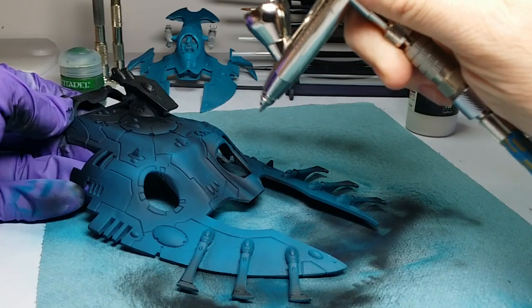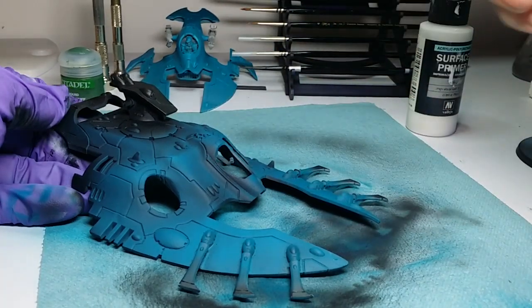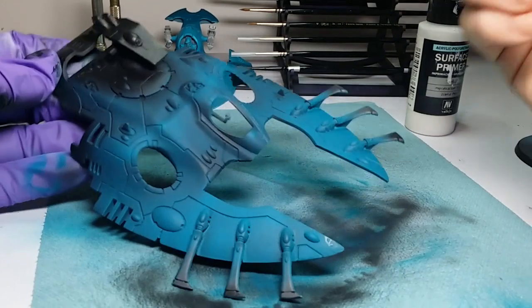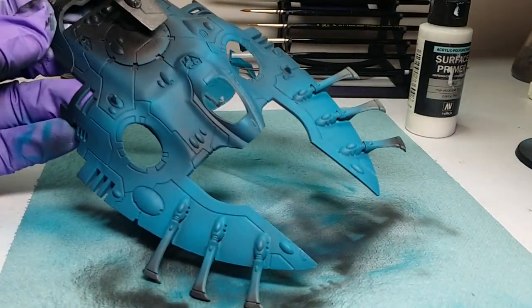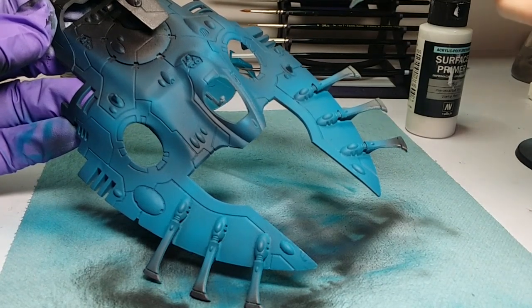The key here is nice low building of layers. You don't want to just go and saturate something, because then you're just painting. This is to get nice blends going — that's the thing.